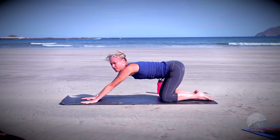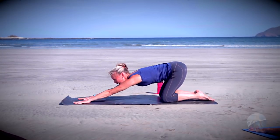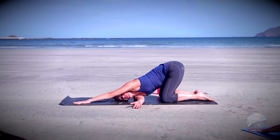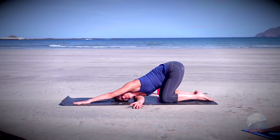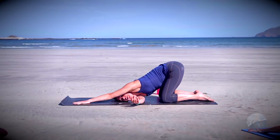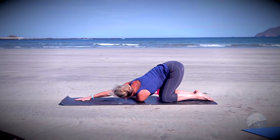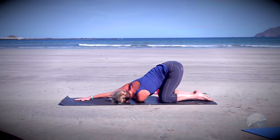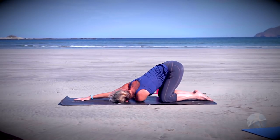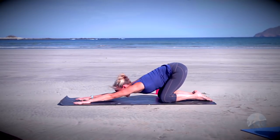Last breath here in puppy pose, and then right from puppy pose we'll come into a twist. Keep that left arm where it is and slide the right arm underneath the left, come on to right ear and right shoulder. Take one breath here and switch sides — extend the right arm long, left arm underneath, come on to left shoulder and left ear, extend the left arm long.